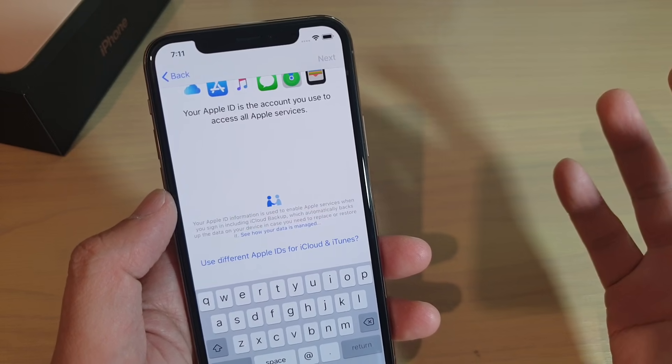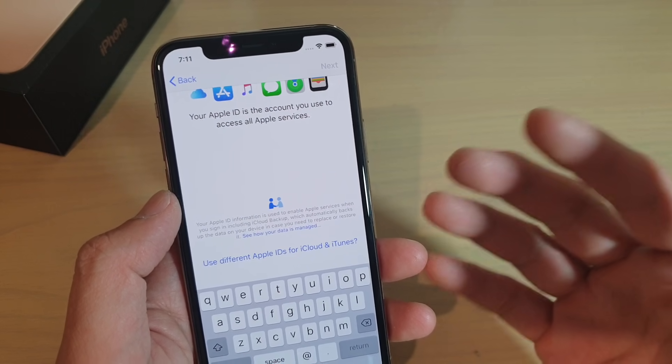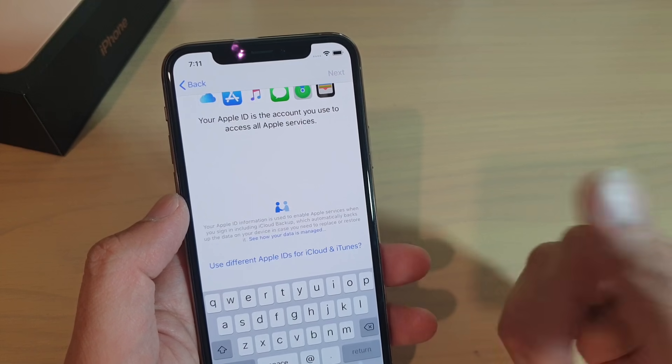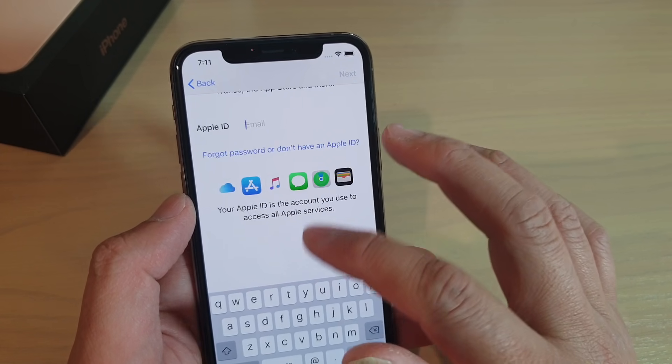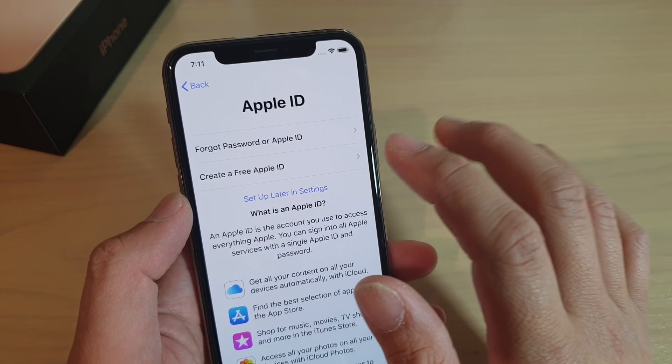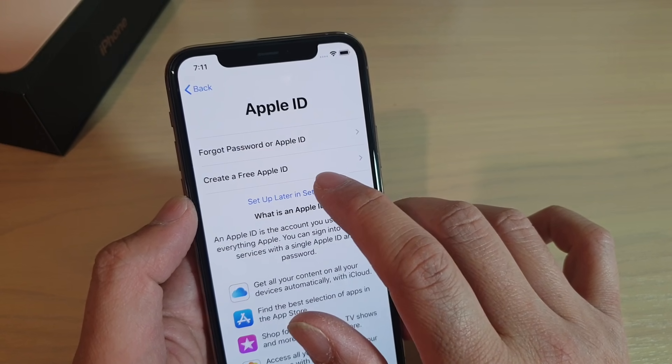So it asks you if you can use separate accounts — and yes, you can. You can sign into your iCloud on one account and sign into iTunes with another account. So I'm going to skip the Apple ID. I can do that later in settings, then tap on set up later in settings.